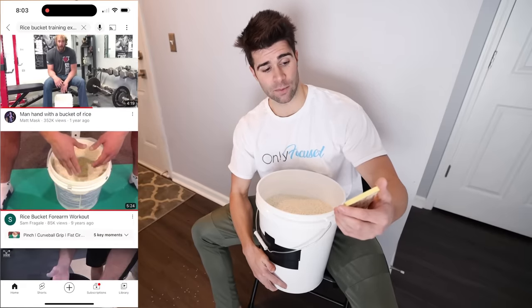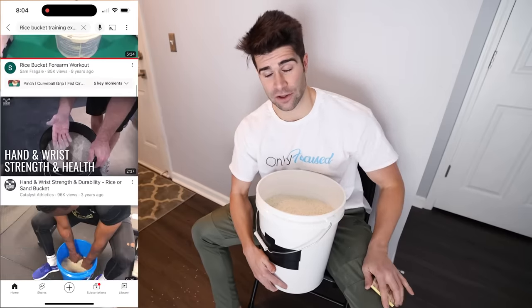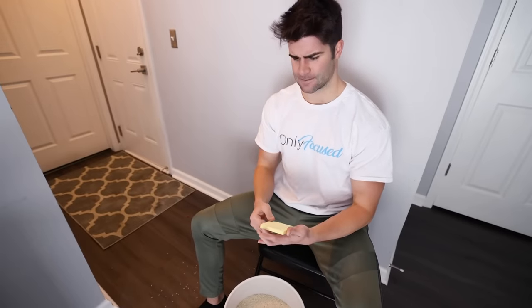We just took a plethora of before measurements. We got our rice, we got our bucket, and now it's time to begin our rice bucket training. I've been doing some research on good rice bucket training exercise movements and compiled a couple to try out to start this challenge. Let's do this to the extreme.